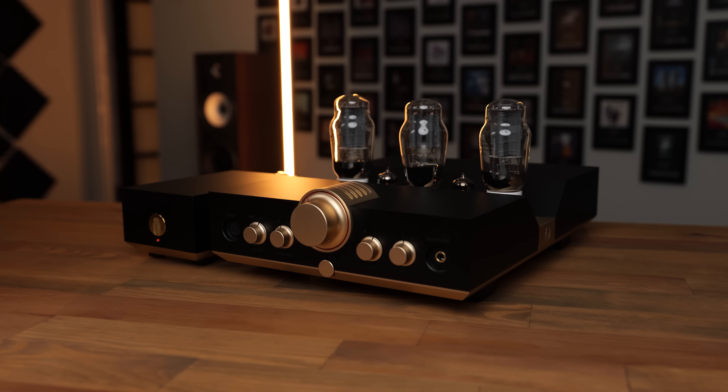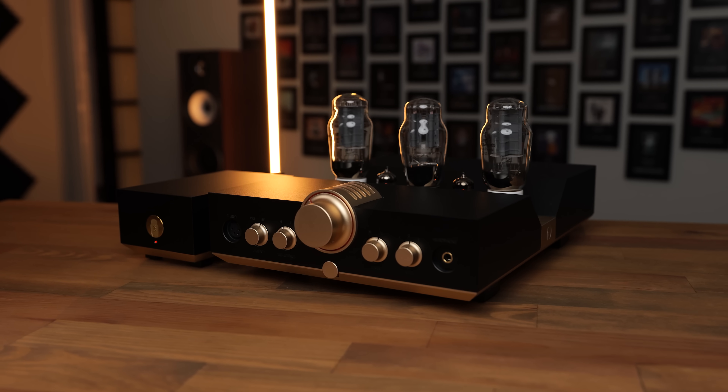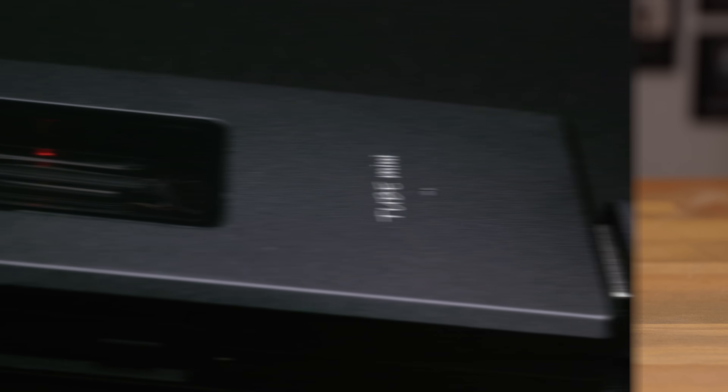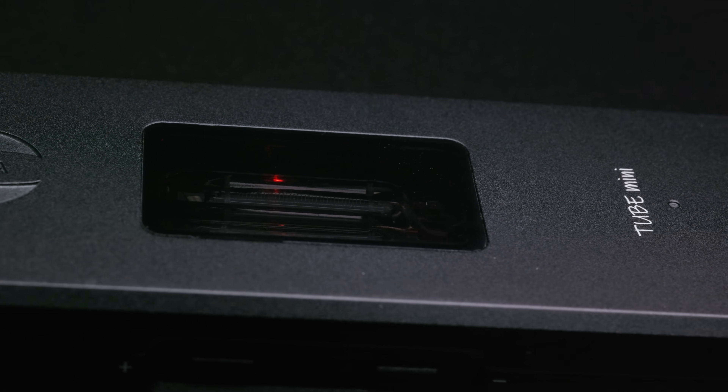Though previously, their products had mostly been in the form of full-size, sometimes pretty massive desktop amps, until now. This is the Woo Tube Mini, and it is a balanced DAC and tube amplifier in the size of a small chocolate bar. It retails for $499, you can use it on the go with a phone, and I really like it. Personally, I've really enjoyed most of the Woo Audio products that I've tried. The WA23 in particular is still one of my absolute favourite tube-based headphone amps, period.